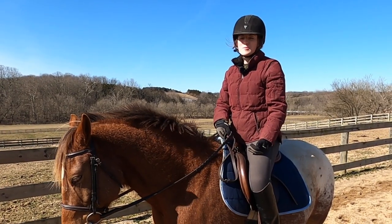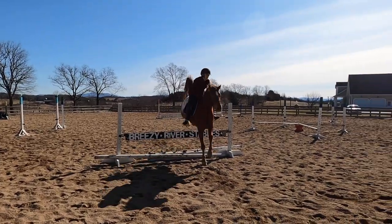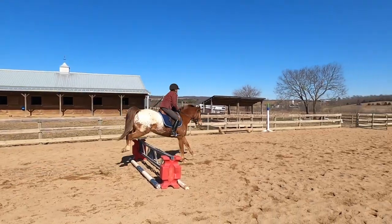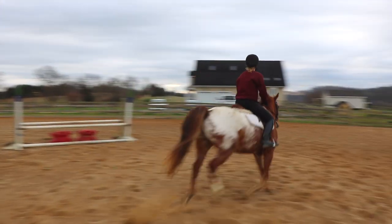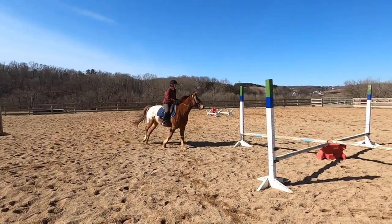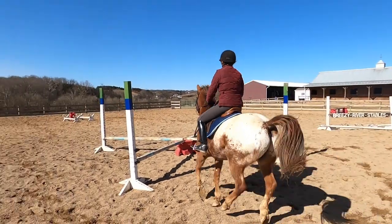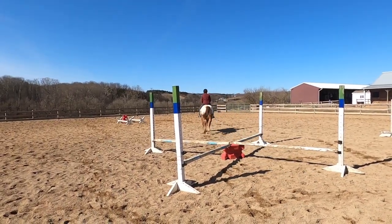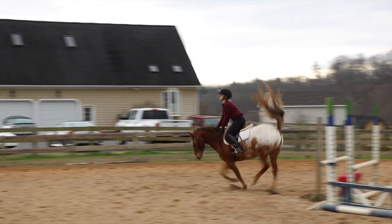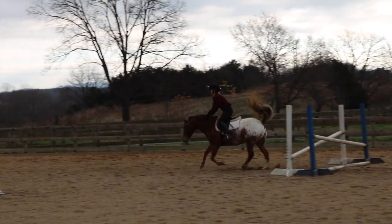When I think of HIIT for horses I immediately think of a jumping course, because it's really intense and focused for a short amount of time and then you can give your horse a rest. If you want to use this exercise to get your horse in shape, you can do a jumping course, rest for a few minutes, then do another course, and as your horse gets more in shape you can make the course more difficult or longer.